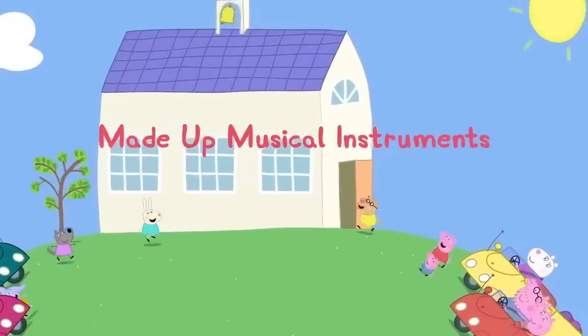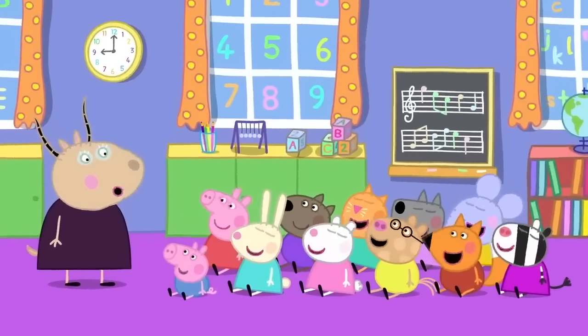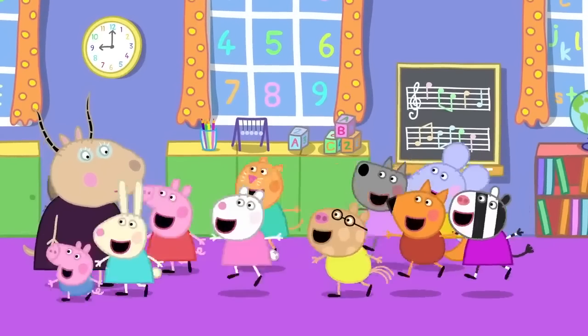Made-up musical instruments! Peppa and her friends are at playroom. Today, children, we will be playing musical instruments. Hooray!